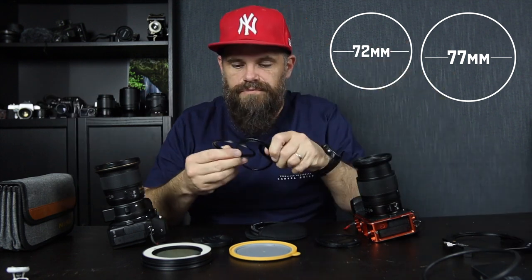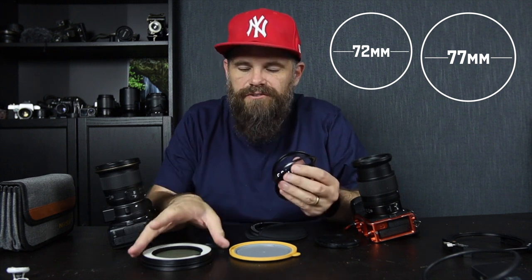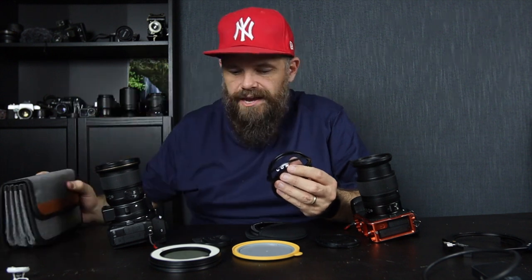But then these things — and I've got a couple more of these — they just knock around your bag, and you're carrying a ton of glass, a ton of filters around too. This is my filter pack as well as these other bits and pieces that you can see. And H&Y have come up with an absolutely ingenious solution called the Revo Ring.